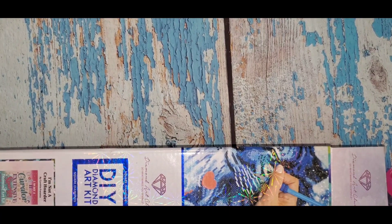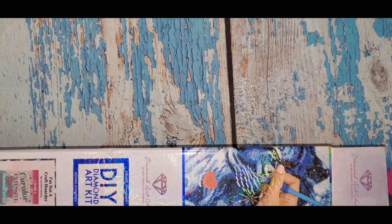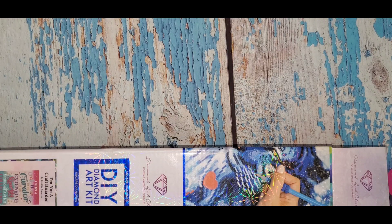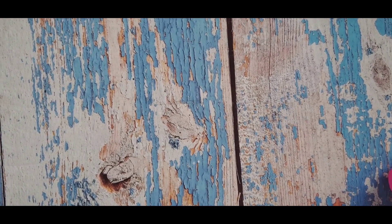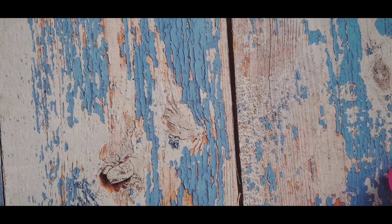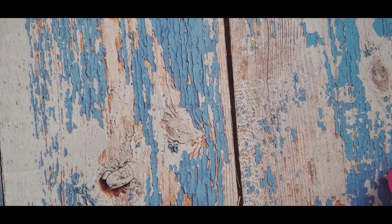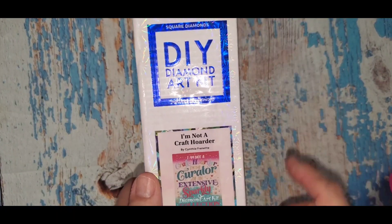Hey everybody, it's Kat with Katarina's Crazy Adventures coming to you today with an unboxing. I know I've been gone forever, but I'm trying — between work and working out, this is my life right now until September, because that's when business will kind of start to die down. So I'll get in as many videos as I can. I got a new Diamond Art Club kit — it's a square.